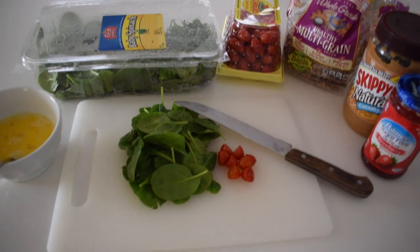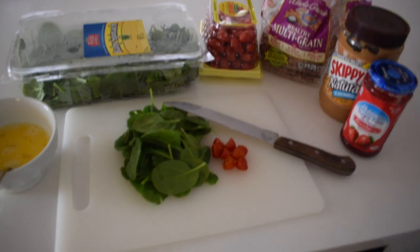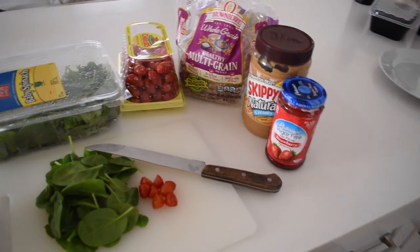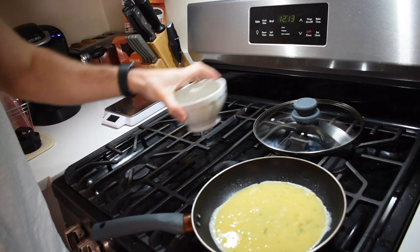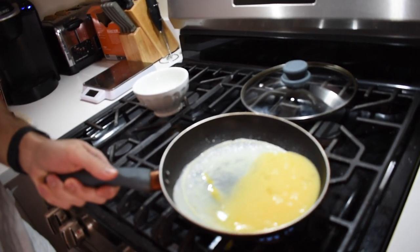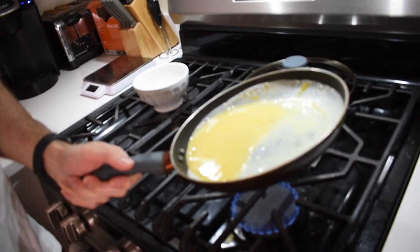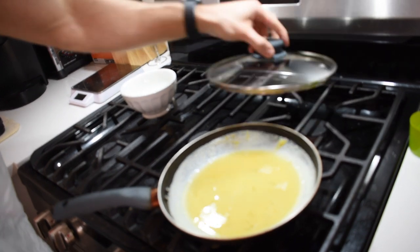I've been sort of fasting unintentionally. I just have coffee and water in the mornings and then around 11 or 12 I'll make my breakfast. We're going to make an egg white omelet using one egg and two egg whites. We're going to throw in some spinach, some tomatoes, and then we're going to make a couple pieces of toast. Pour in our egg white omelet on around medium, medium-low heat, and we're just going to coat the sides of it until all the liquid solidifies.